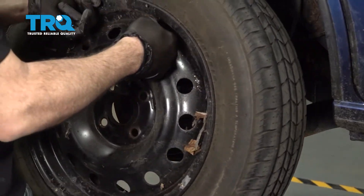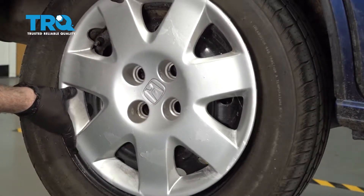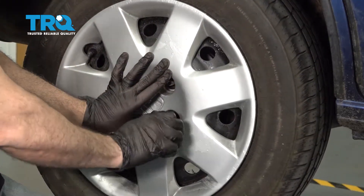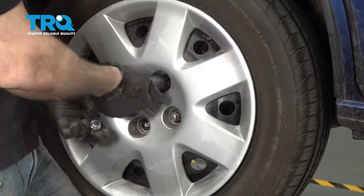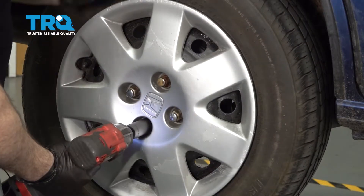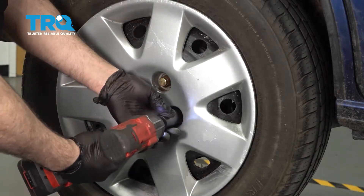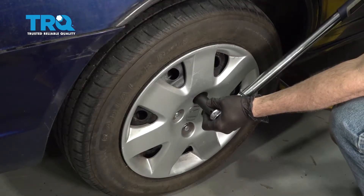Install the wheel and line it up. Get all four lug nuts started by hand, then snug them down and torque the wheels to 80 foot-pounds.